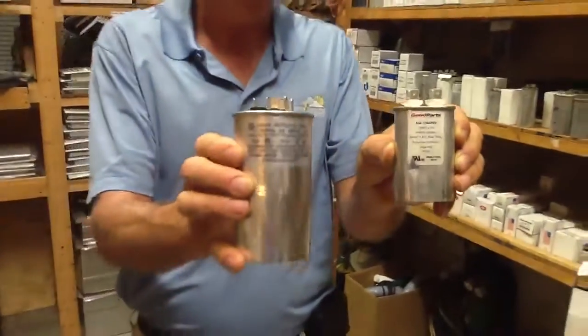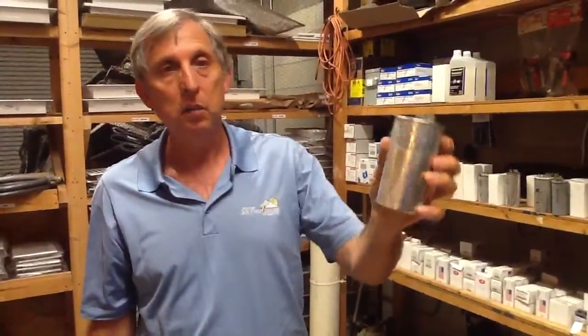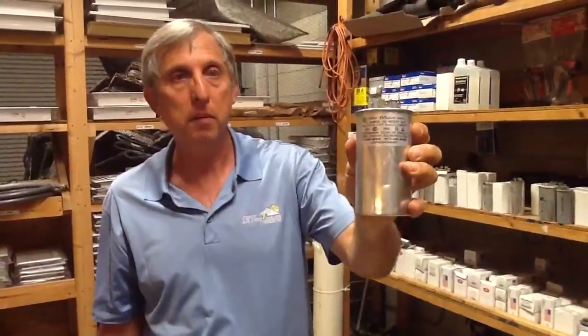If you have any questions on how this works, just give us a call at Jones Air Conditioning: 239-596-5855. Go to jonesairconditioning.com. If you like this, please share, please subscribe, and please comment. Thank you!